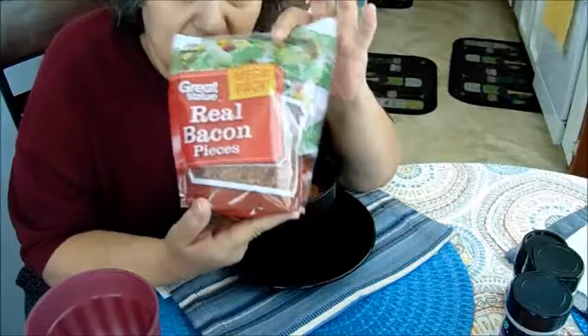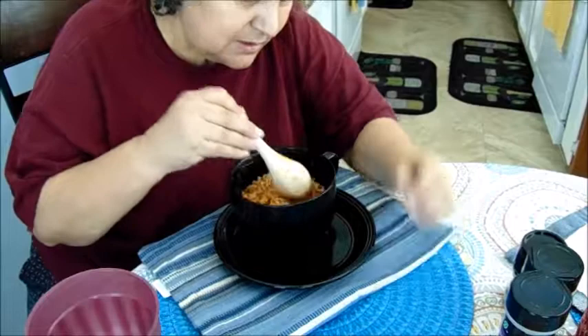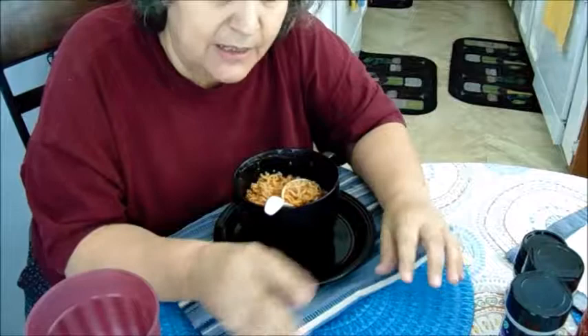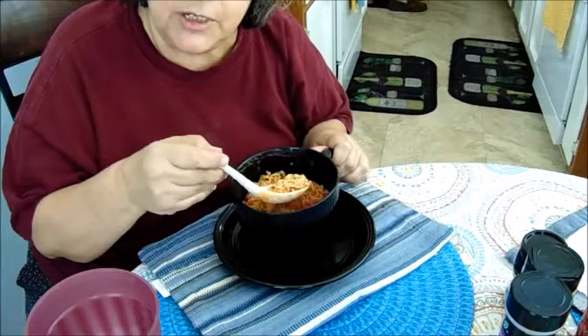Get the real bacon bits because it really brings up the flavor. I tried the imitation one one time and I did not like it. Now I just buy the real ones, or sometimes I use real bacon — I cut it up in little pieces and brown it in the microwave instead of frying it.